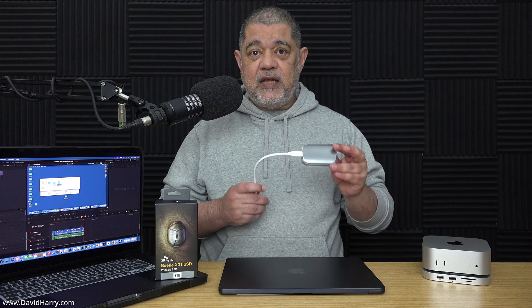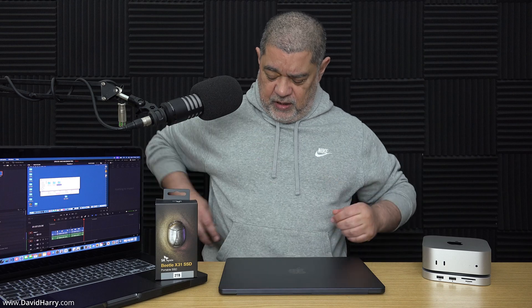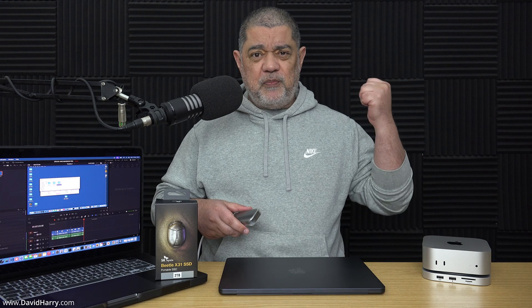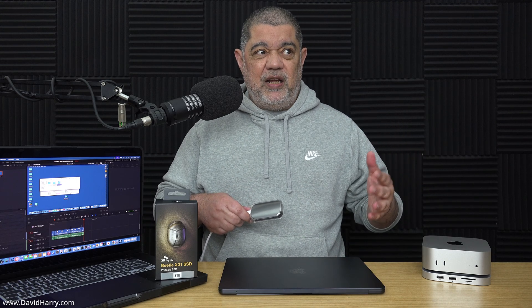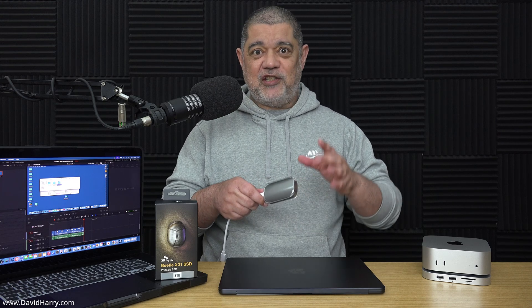It is only a 10 gigabits per second SSD. However, just look at the size of it — it fits in your pocket without any hassle whatsoever. I've been using it loads, transferring data to this Mac while sitting in the kitchen having a coffee. I've obviously already got faster and higher capacity SSDs, but I've been using this loads the last couple of days, so definitely I've had to do a video about it.